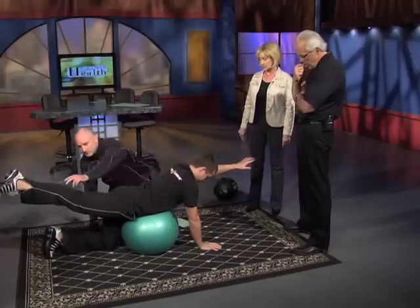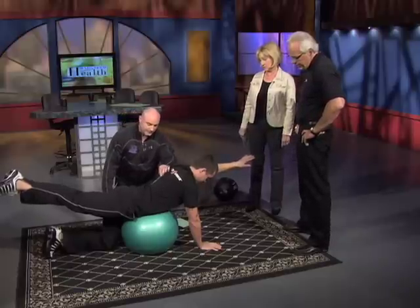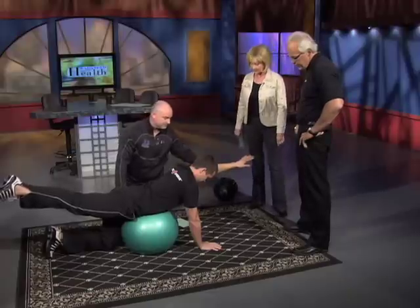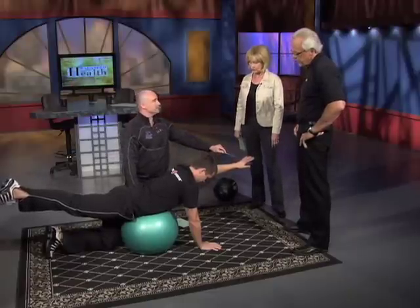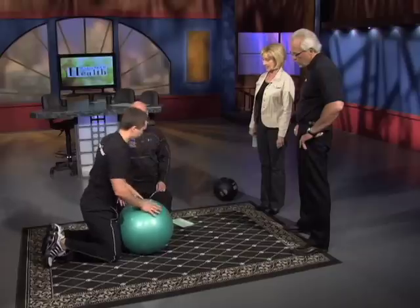You're getting calf, hamstring, the glutes firing, and then the crossover effect into the upper erector spinae, posterior deltoids, and even the triceps and forearm are getting engaged. This is not a very easy exercise to do and hold. As you can see, the longer you hold, it starts to shake. That's a really good core exercise.